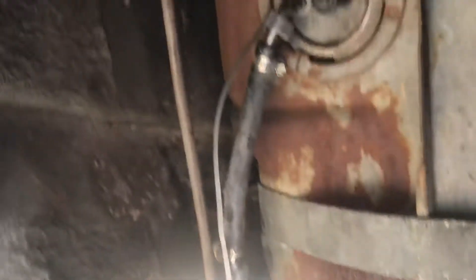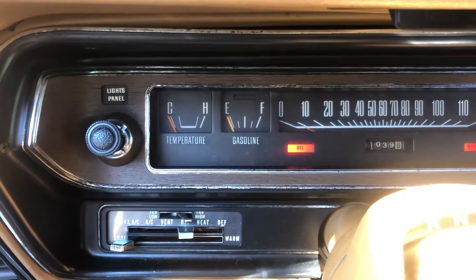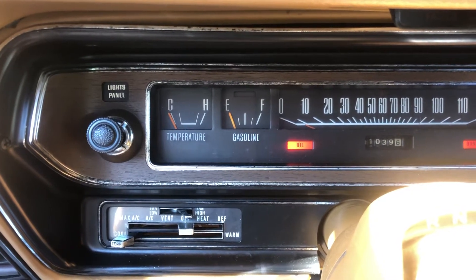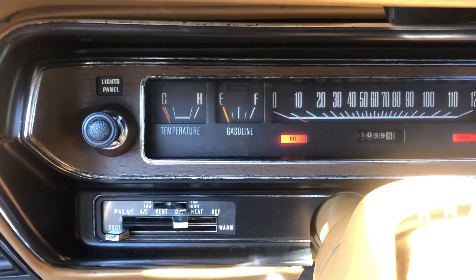So if you guys are having that issue, check those and you should be good to go. I'm going to show you how it's going to work. Need to put some gas in this beast but see it slowly creeping up there. Make sure your tank is full and check those grounds.